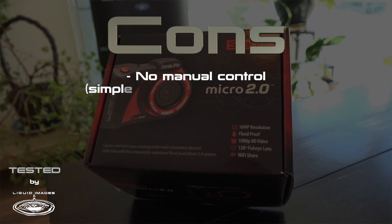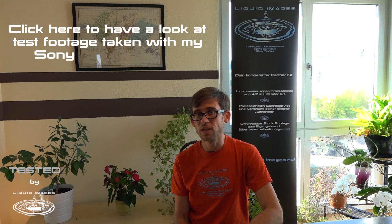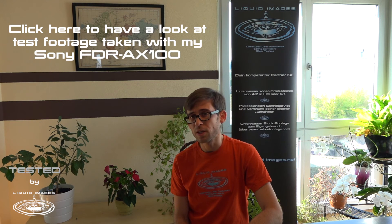On the downside, there are no manual controls for focus, shutter speed, etc., and because of its small size it's a bit challenging to keep it steady and the shaking to a minimum. I'm not going to use the Mitra 2.0 for my next projects or stock footage, but it's certainly going to come along with me on my next fun trip to spare me from dragging my larger kit along.